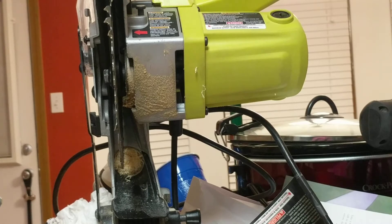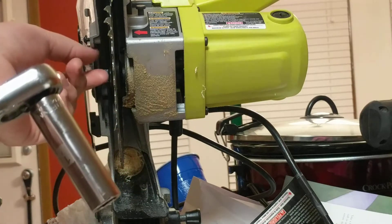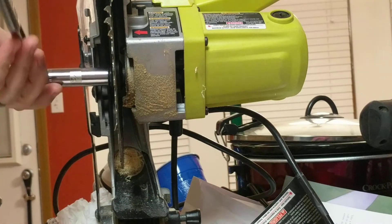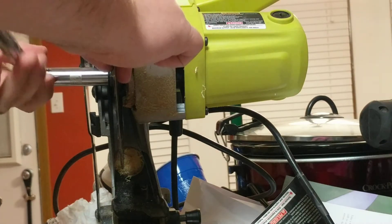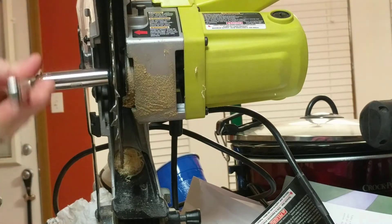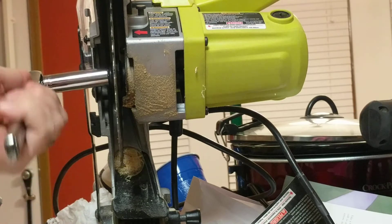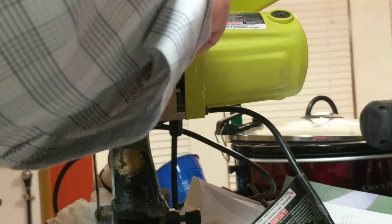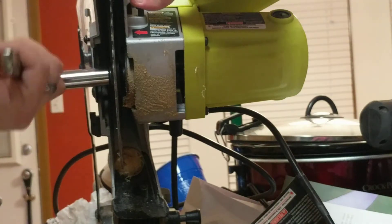The trouble I'm having with this saw is that I can turn and turn and it never loosens up. I'm turning clockwise, which is the opposite of what you do normally — it's a left-hand thread, so clockwise is 'righty loosey' on this one. We've got our little button here to lock the spindle.